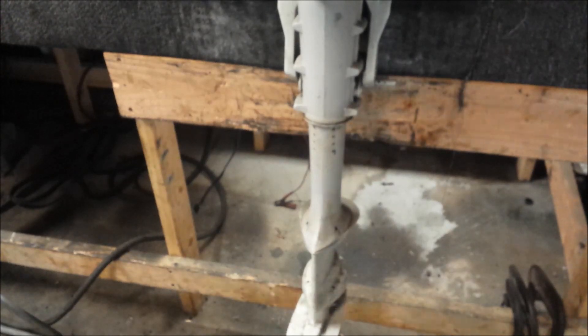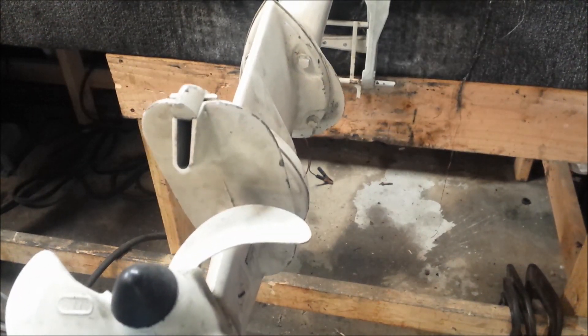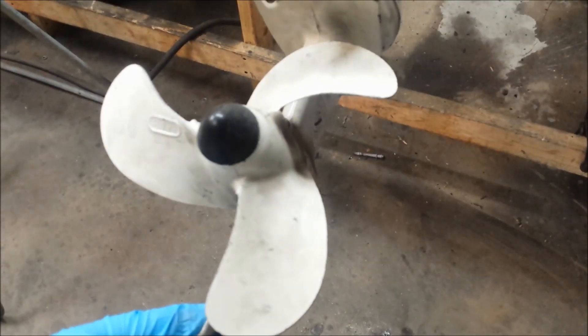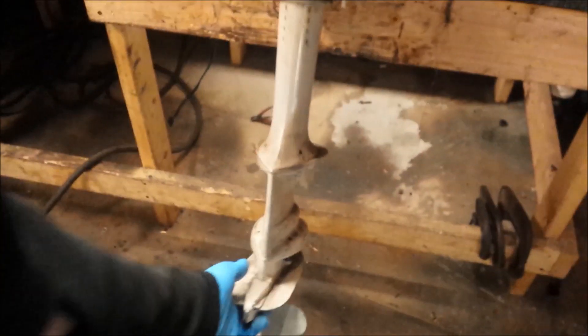That's pretty much all that's going on on the bottom end. This is a three-blade propeller, an eight by seven and a half. Not really a bad size, and if you're judging it by the paint of the propeller, this is one low-hour engine. So that's kind of neat.